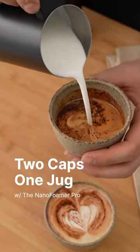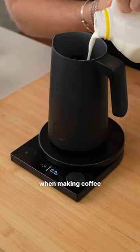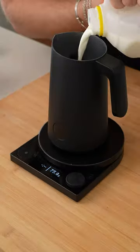Let's see if we can get two cappuccinos out of our automatic milk foamer, the Nano Foamer Pro. I'm all about efficiency when making coffee in the morning, so when I make my partner and I a coffee, I want to knock it out all in one go.